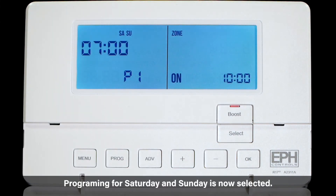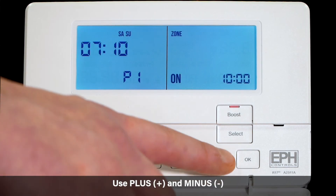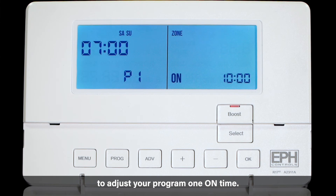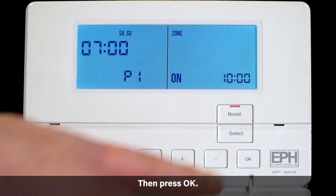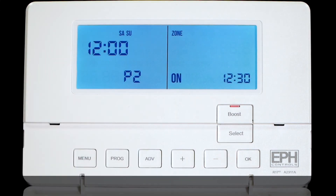Programming for Saturday and Sunday is now selected. Use plus and minus to adjust your program 1 on time then press OK. Adjust your program 1 off time then press OK. Repeat this for program 2 and program 3.